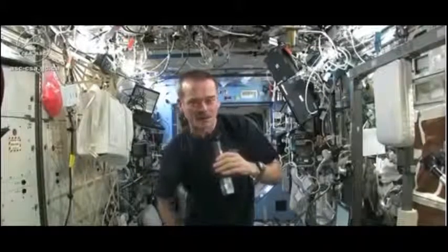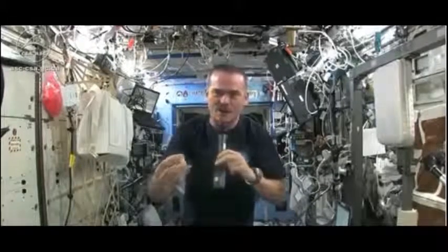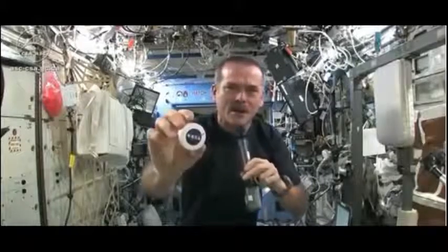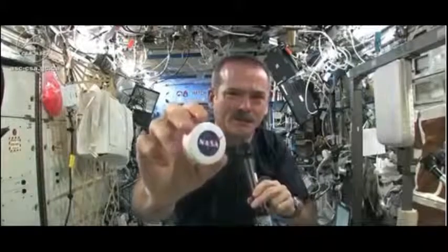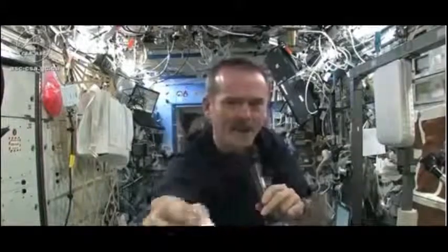I had to use equipment that was here on board the space station. We might have the coolest washcloths ever here on the space station. Here's one of our washcloths — and it's compacted.